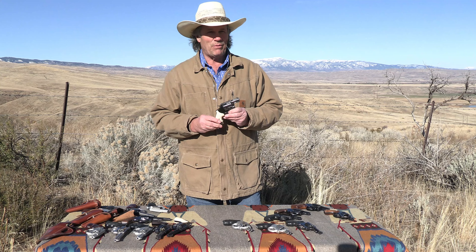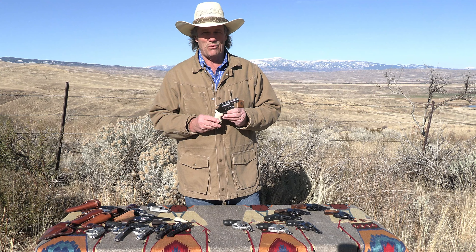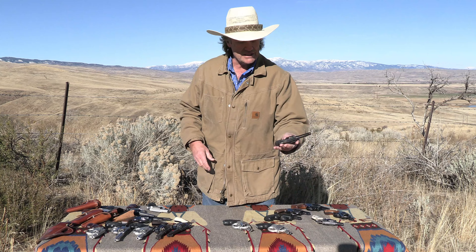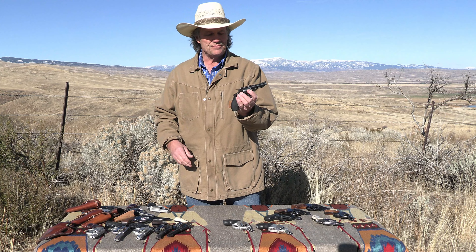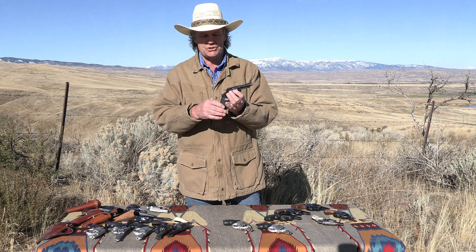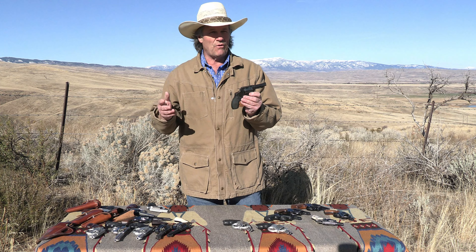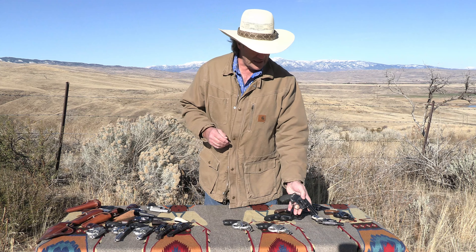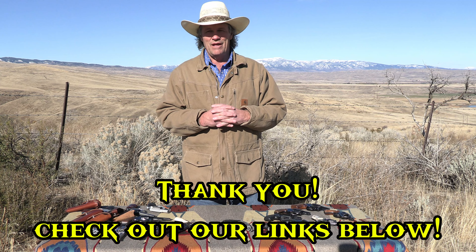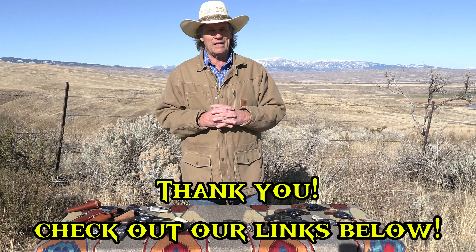One thing I failed to mention — they do offer longer barrel versions: the three-inch barrel, and there are special runs with adjustable sights and other options I'm not even covering here. But that's a true classic gun. Smith & Wesson has sold a big number of them, I can tell you that. Thanks for joining us and we'll see you next time on the Pierce Brothers.